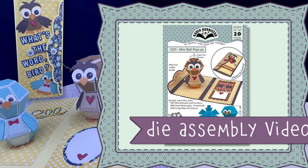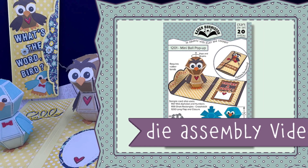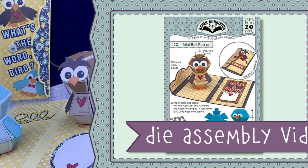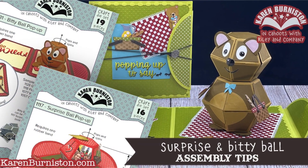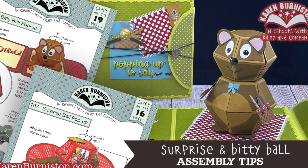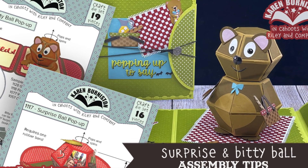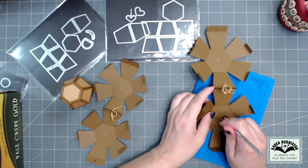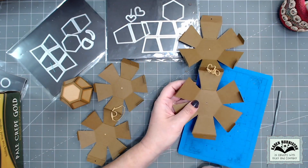For assembly of the ball dies themselves, I'm going to send you to look at some other videos, and I will link those in both the end credits of this video as well as in the description box below. So if you are new to the pop-up ball dies, you would want to watch those videos to learn how to assemble them. I am not going to cover all of the assembly here.